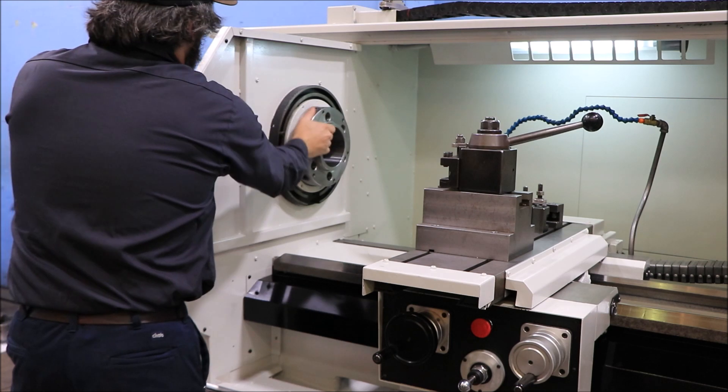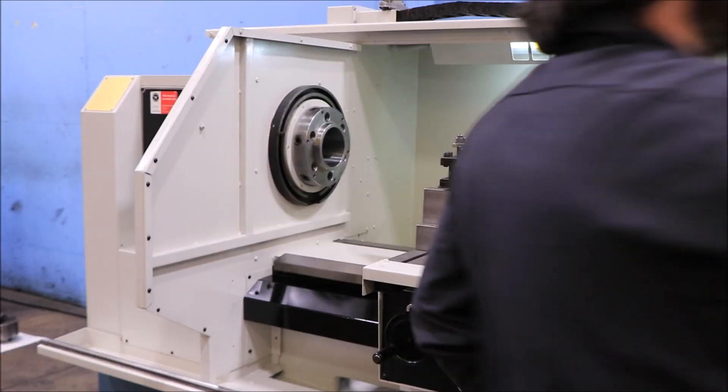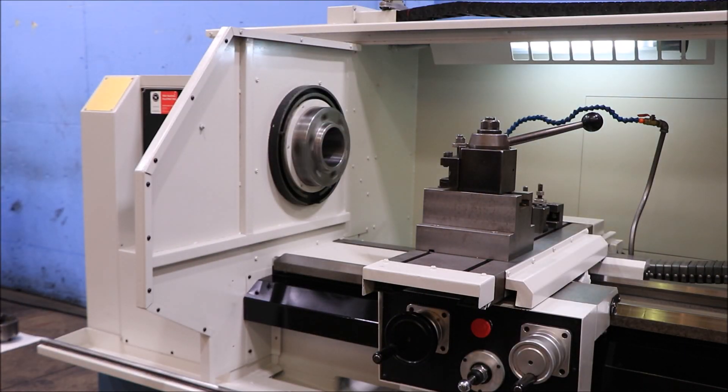Spindle brake demonstrated. We're going to do a gear shift to the low range. The low range is from 40 to 670 RPM — here at 100 in the low range, now 250 in the low.